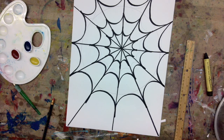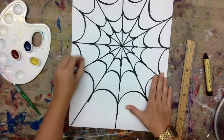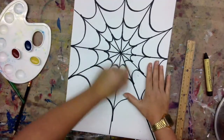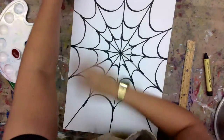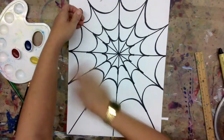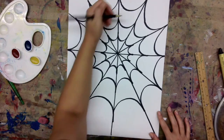Now you will need an eraser. You're going to erase your helping line — your helping line was that perfect geometric circle, we don't need that anymore. You might notice that you have extra pencil lines after you outline your whole web, so go ahead and erase your pencil lines. Hold down your paper with your other hand so that your paper doesn't move around and get all wrinkly. Try to keep your paper as smooth as possible, and when you're drawing with a pencil, it's a good idea to use a light hand.